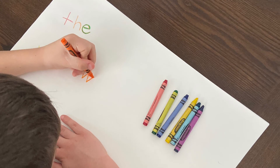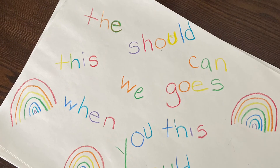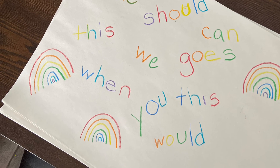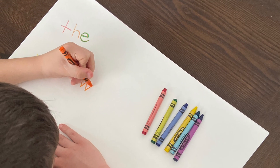If you don't have those colors, any will do. Continue to write as many words as you can until you fill up the page. Have fun with rainbow sight words!